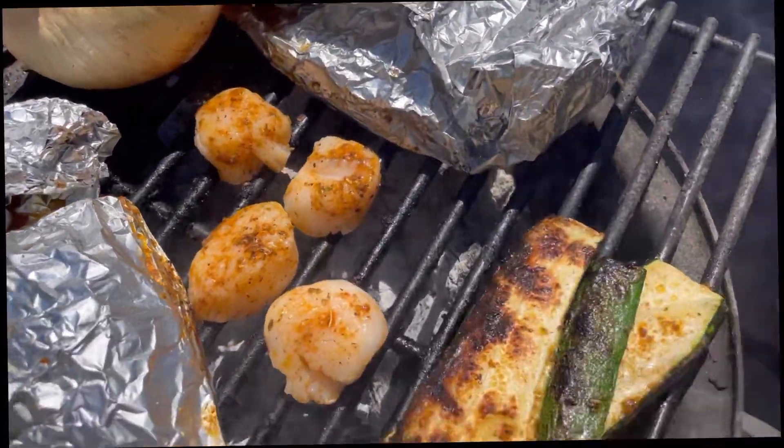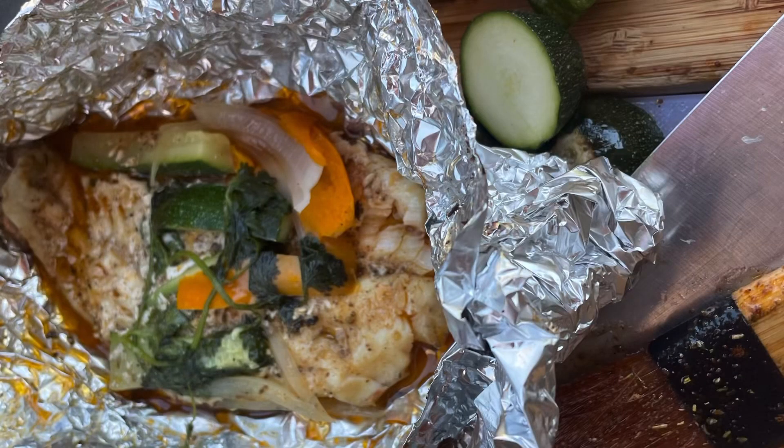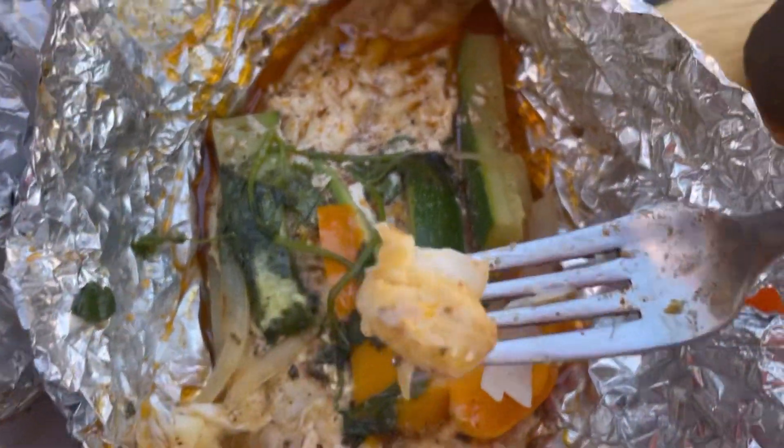pepper, oregano, and rosemary. I wrapped the fish up in aluminum foil and cooked it for about eight minutes until the fish was soft, and it came out really good.